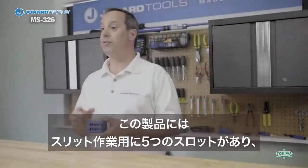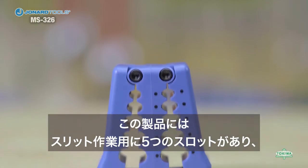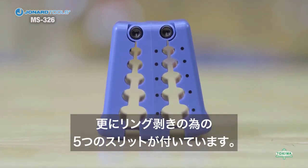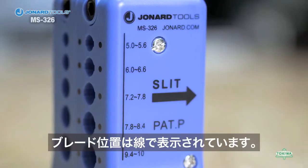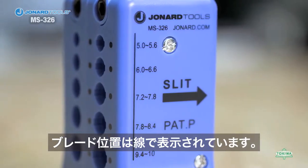The MS-326 has five precision slots for slitting operations and five additional slots for ringing operations. Each slot is marked with the cable size the slot will work with, and the blade locations are indicated by the line on the top of the tool.